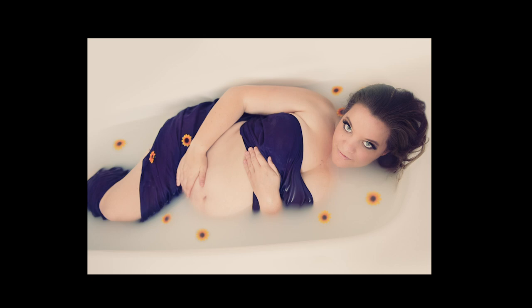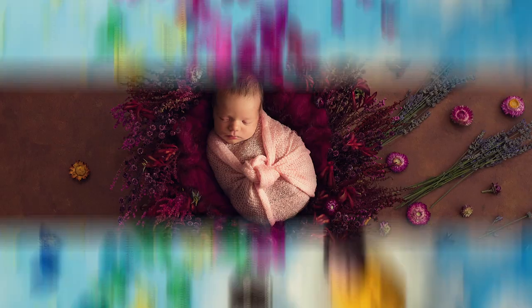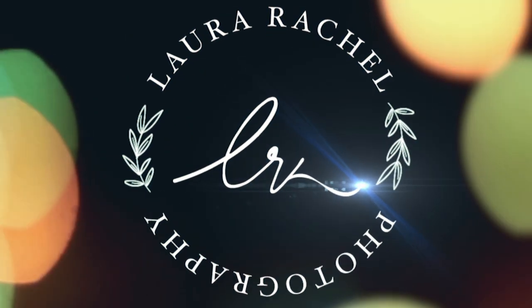Hi there, I'm Laura Rachel, and today I'm going to talk you through a milk bath photo shoot and show you how to achieve those beautiful maternity photos using just your phone. I'm not using any specialist equipment at all — this is just all done on my phone, no professional lighting at all. So I'm going to talk you through how to achieve these photos.